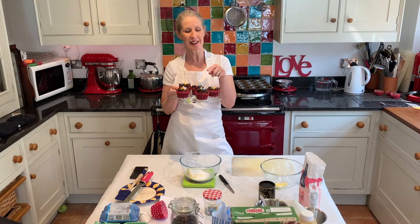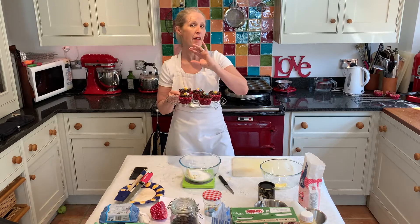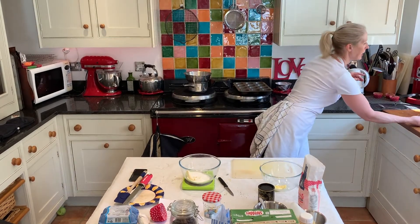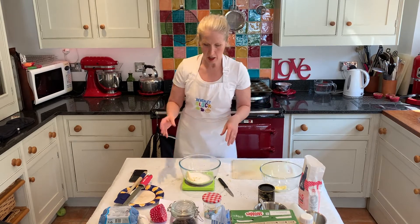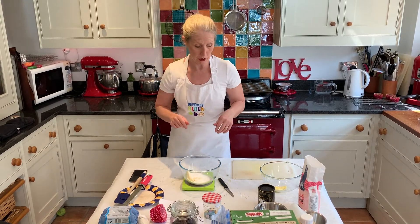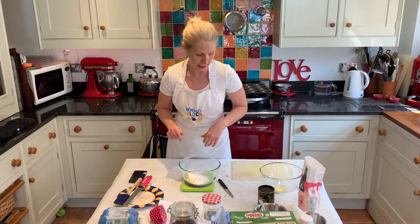Hello, we're making these because it's Easter. Easter nest cupcakes, brilliant. First you've got to do is make a basic chocolate Victoria sponge. The recipe will be up on Facebook, just check it out.